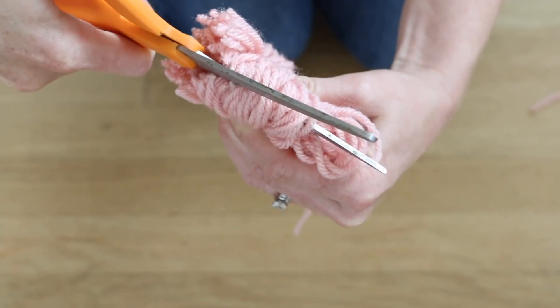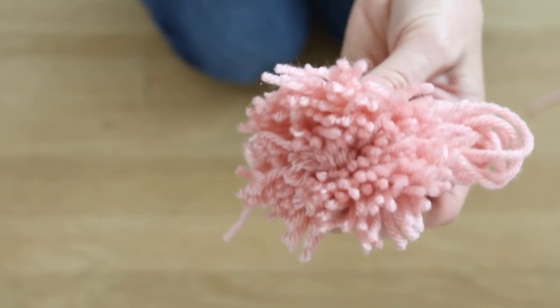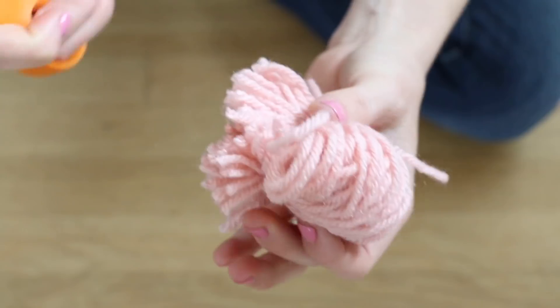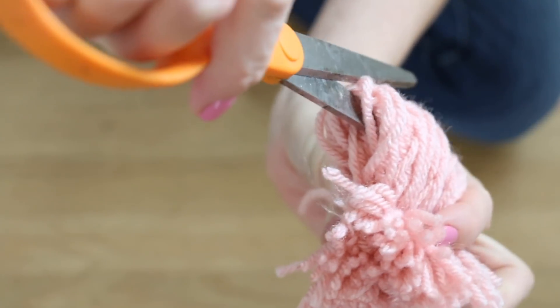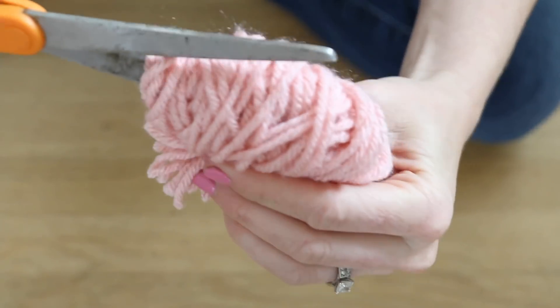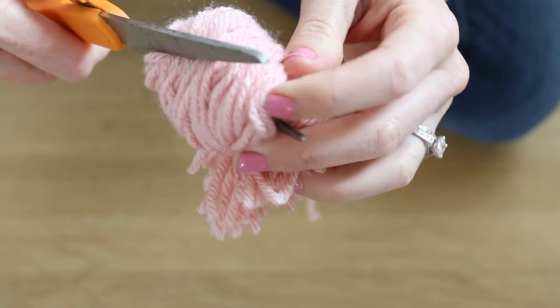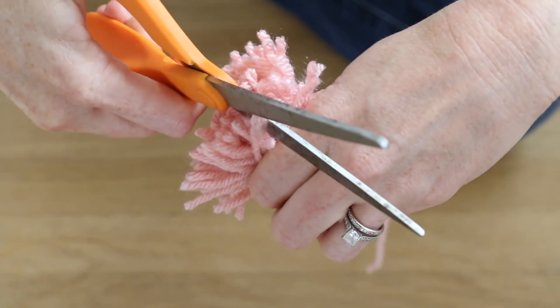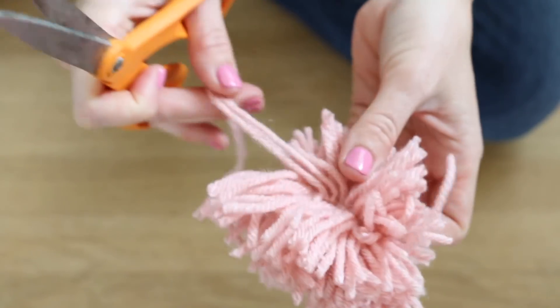Once you are done, begin by placing your scissors inside one section of the loopholes and begin to cut down the center. Pull your scissors snug and begin to cut all the way around. There is not quite an art to this because we will be trimming the entire pom-pom soon, so don't worry if it's not absolutely perfect. Do one side and then move on to the next, and just be sure not to cut those two longer pieces of string.